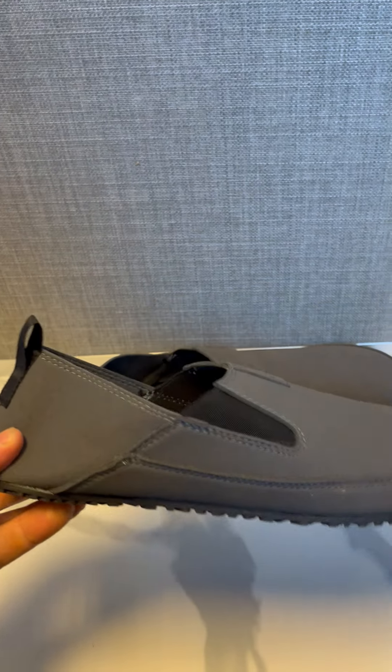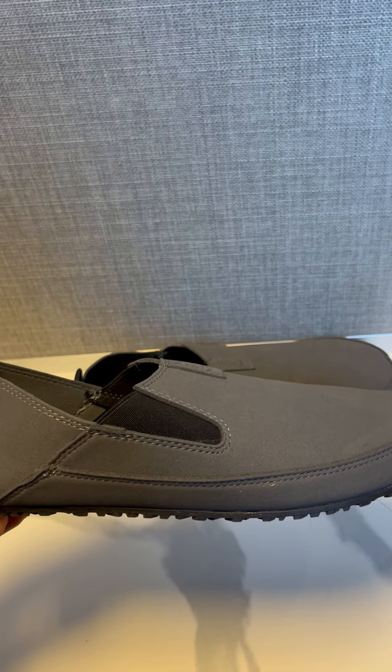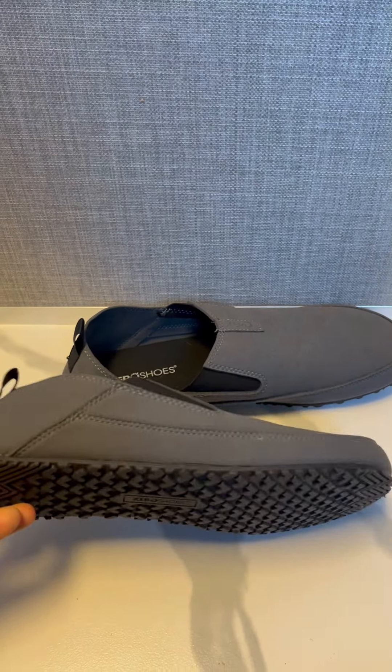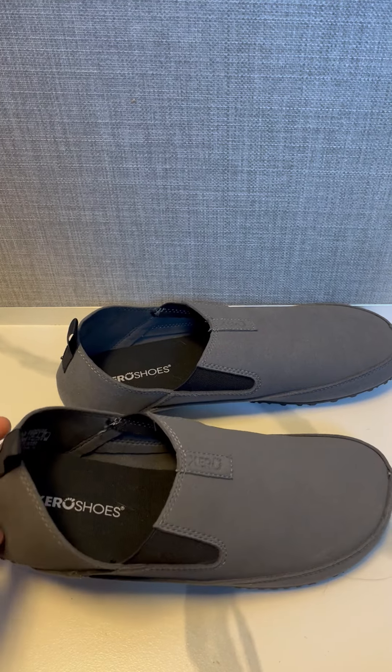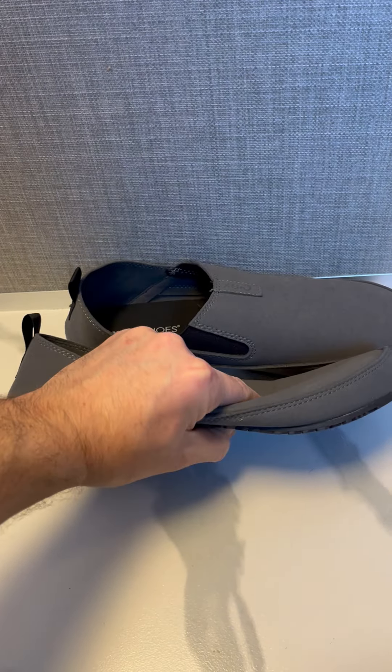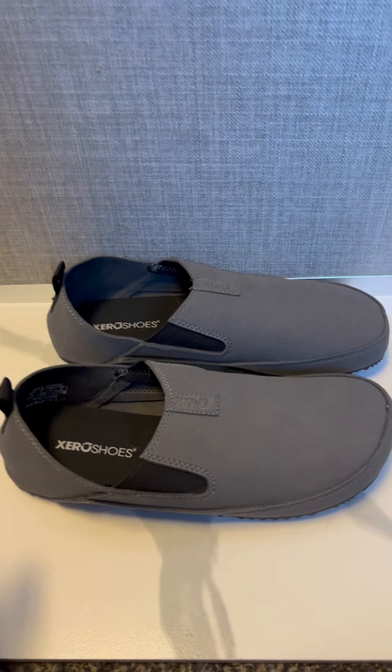I think it's about 5.6 ounces — it's so featherweight. It really is, but it still offers good protection and good tread. Very, very crushable too. You can stick it in your pack and it just basically crushes down to nothing.